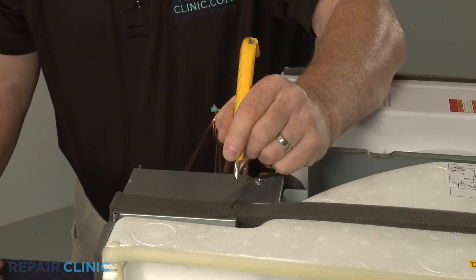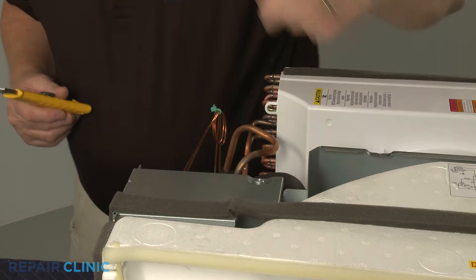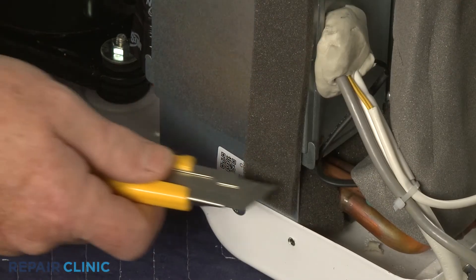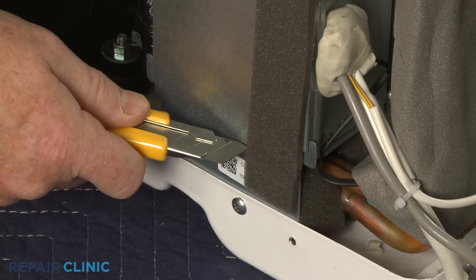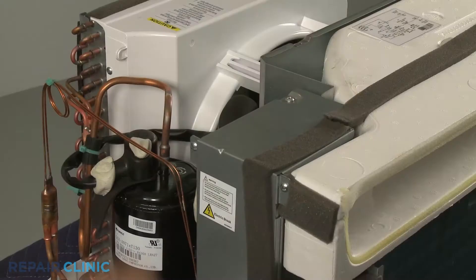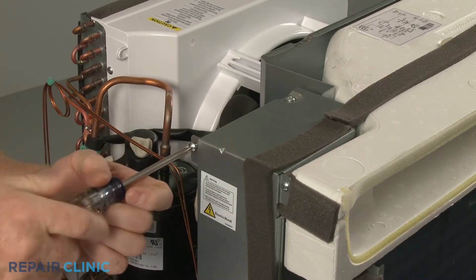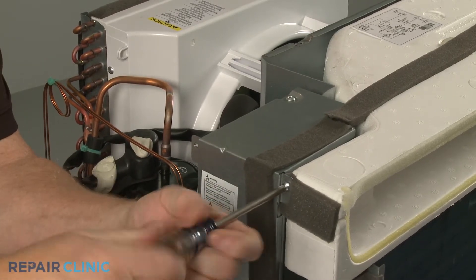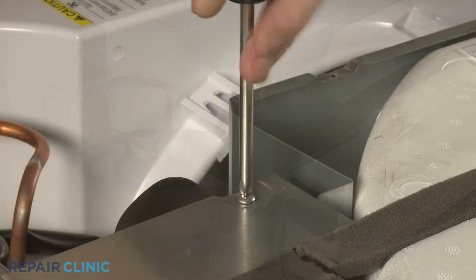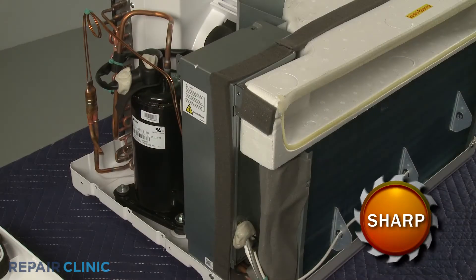Cut the foam strip insulation covering the control box cover. Set the cover aside.